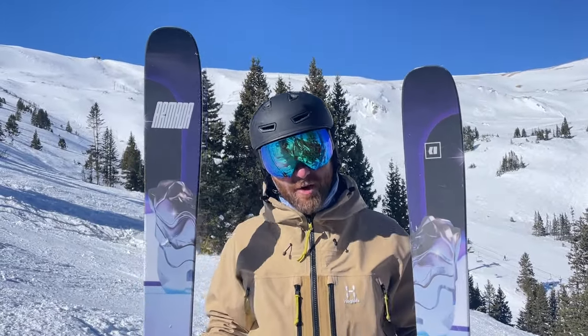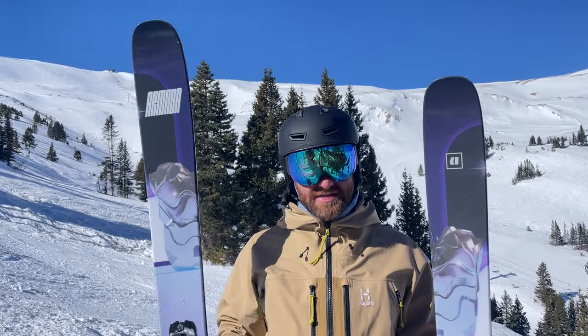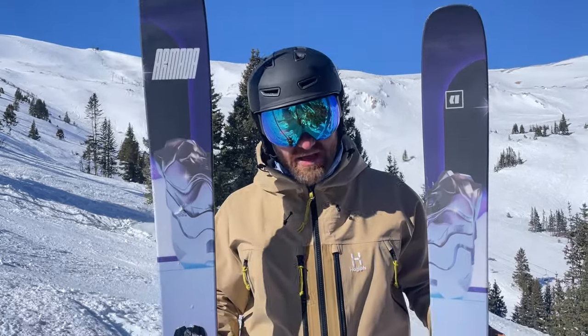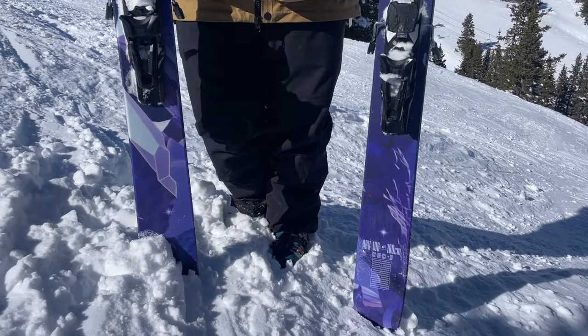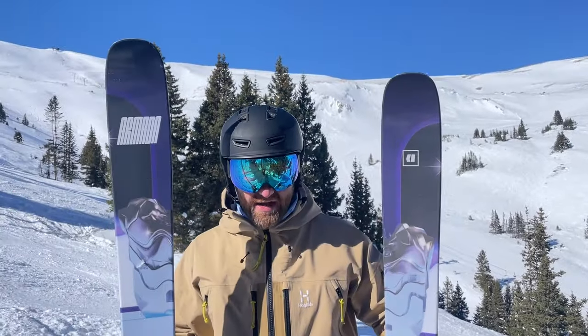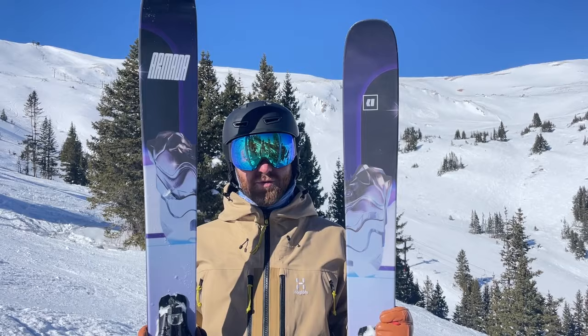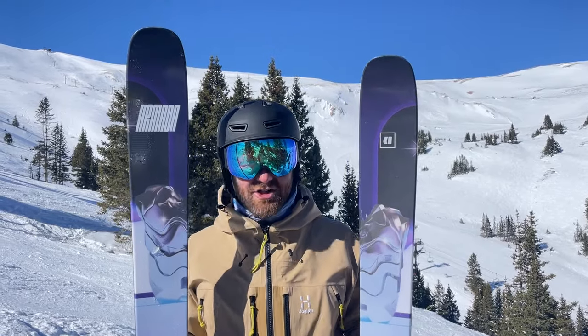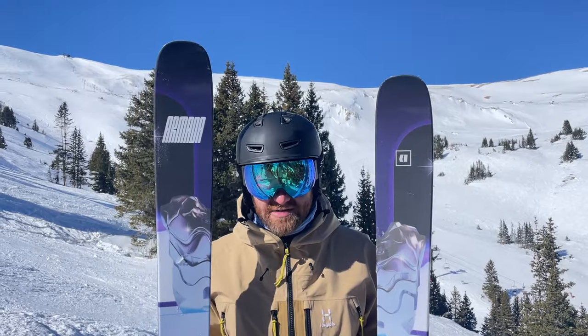These are new Armadas. It's a very familiar name — the ARV 106 with a redesign. A year ago, if you're a fan of Armada skis, you might know they introduced the ARV 100 with new construction, new shape, wedge walls, and sidewalls. All that technology is now pumped into the 106, which is the classic ski in the ARV collection as an all-mountain freeride, freestyle ski.